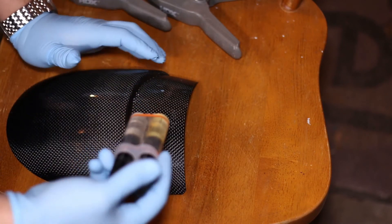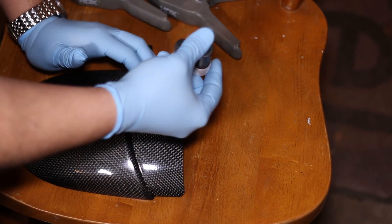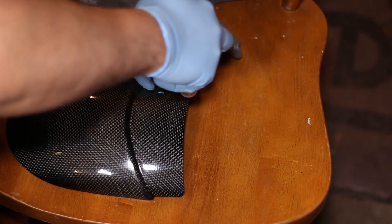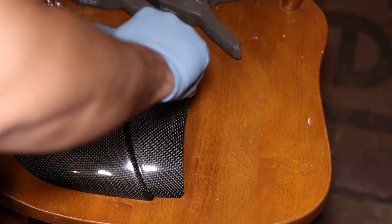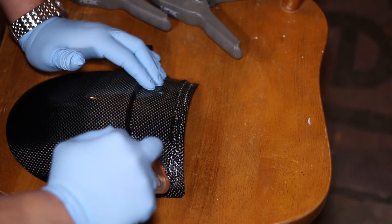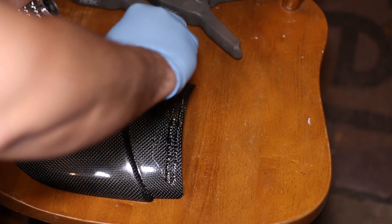I'm going to make two even strips — one on top and one on the bottom — trying to make sure I've got two nice lines here. This stuff is really thick, so just keep in mind it's not going to be easy to get it out of the tube. Apply it in good quantities.